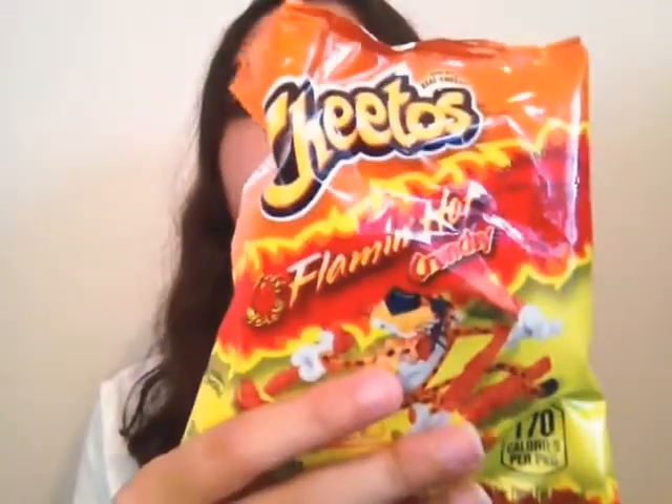So today, as you can see by the title, I am going to be eating Flamin' Hot Cheetos with no drink. In case I fail this challenge, I will be drinking this yogurt.